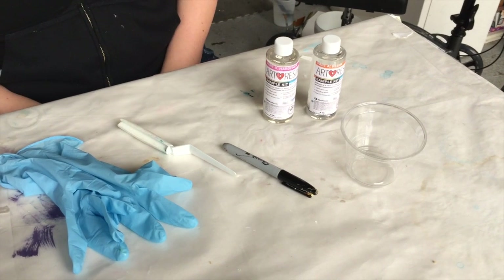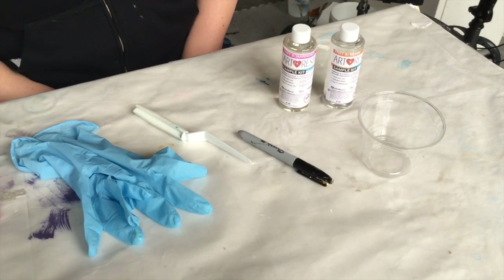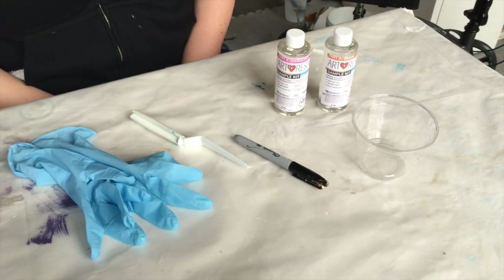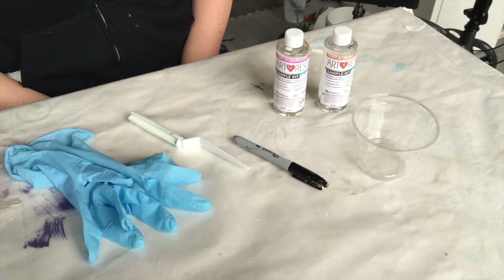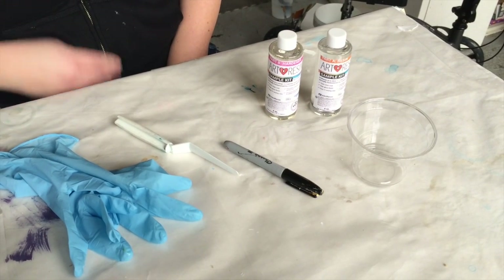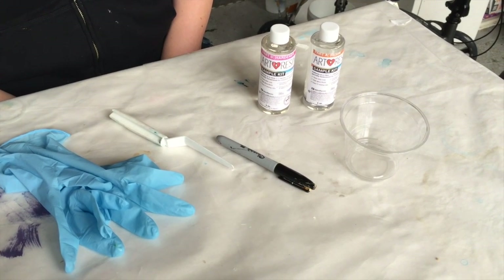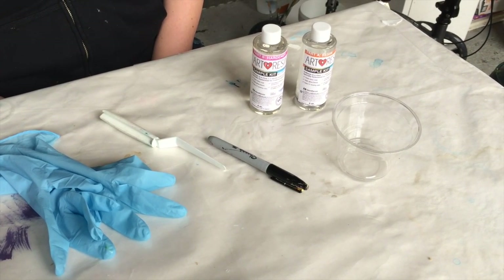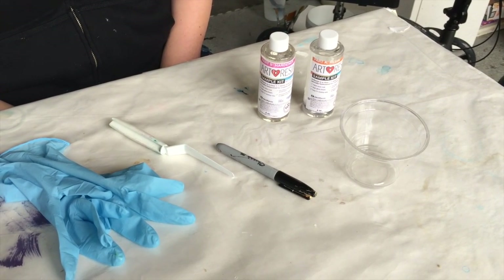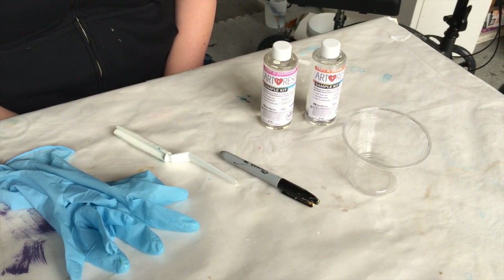So Joanne is going to mix the Art Resin. We have our materials here: some nitrile gloves, which are better than latex for protecting your skin from chemicals, then we have a palette knife because we don't have a scraper — we're going to use that for mixing and spreading. Then we're going to use a little marker to mark on the bottle how much resin and hardener to use.